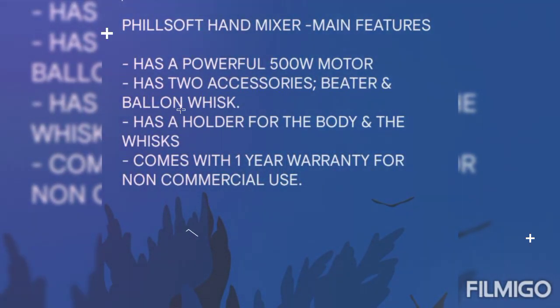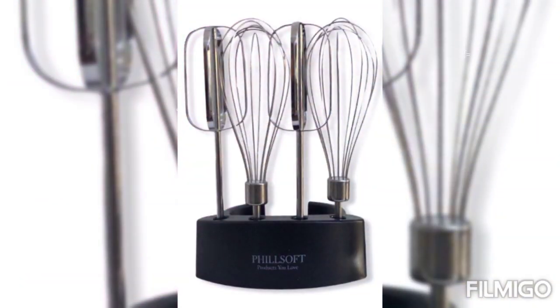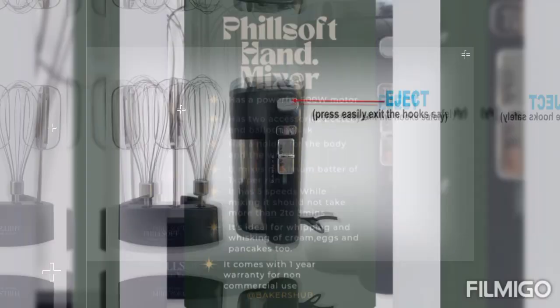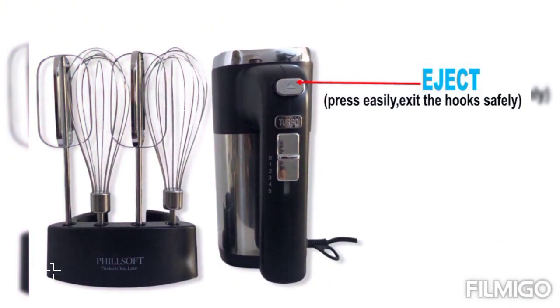The mixer has a holder for the body and the wings. The holder is essential for easy storage of the mixer. The mixer also has an eject button, which is used to push the beaters or the balloon whisks out for safe removal.